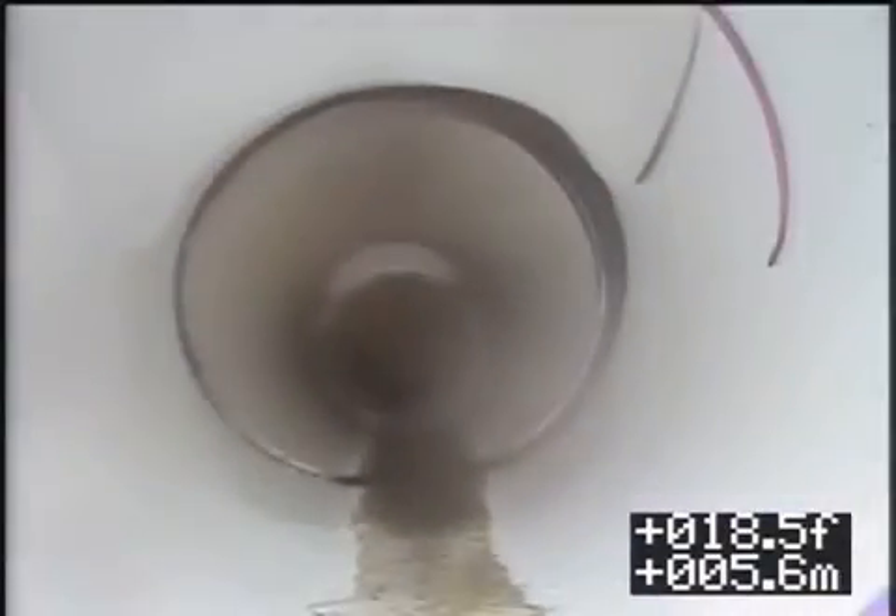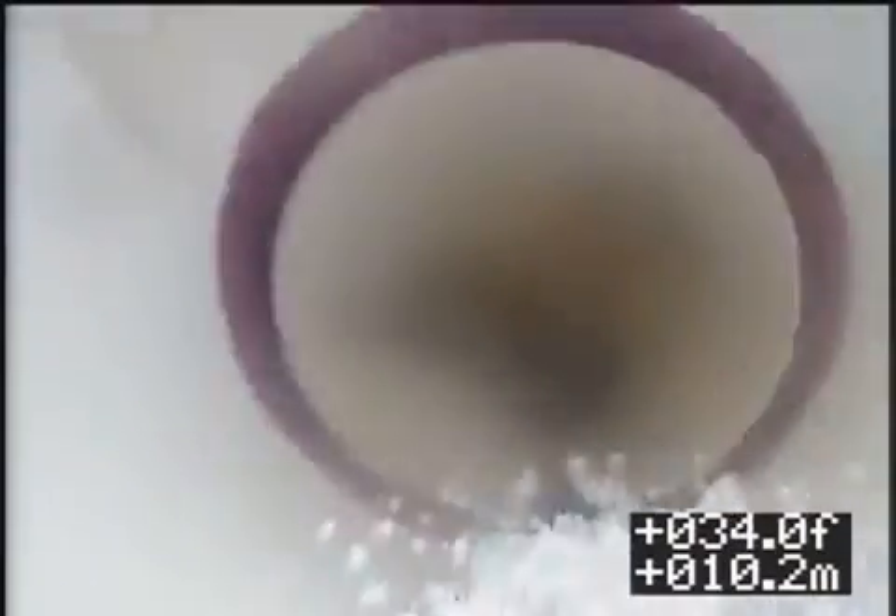This is Tech 29 at one of the other clean-outs for the main line. We have multiple lines branching in here, and we also have multiple lines.